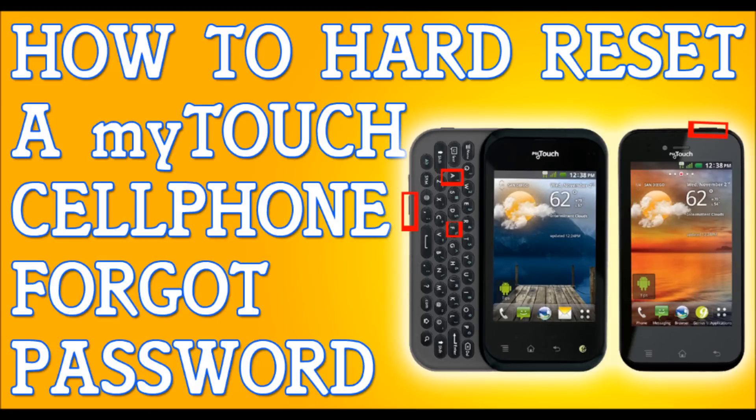Alright, so you've forgotten your password to your T-Mobile MyTouch Q or any other service provider. You've forgotten your password, your pattern lock, whatever to your MyQ. I'm going to show you how to hard reset that.